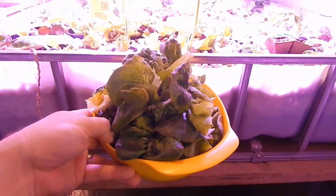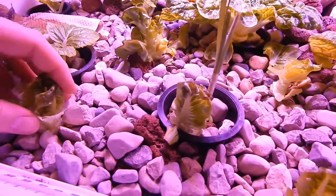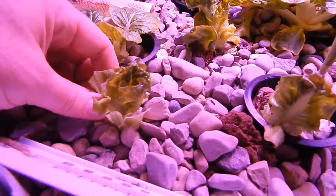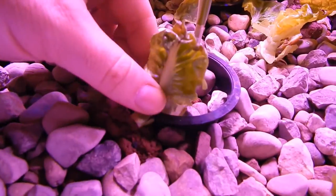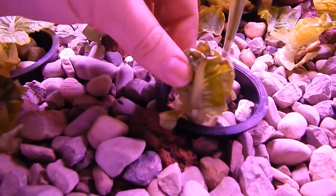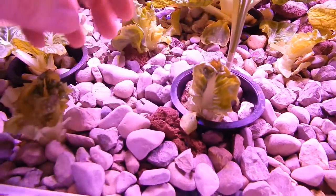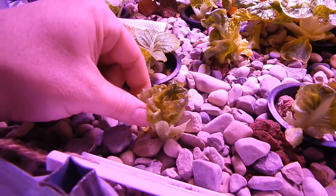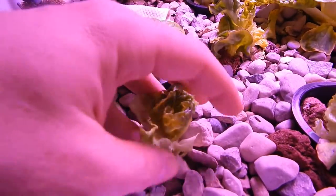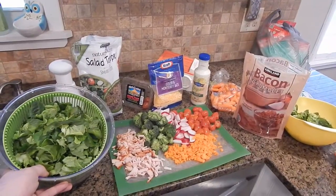I just harvested a ton of lettuce from the romaine and bib lettuce. One thing I've learned is that picking lettuce from plants not in cups is a lot easier — you can get down to the bottom more easily. Going forward I'm just going to grow lettuce right in the rock media. It'll regrow even after picking everything. Can we just have a salad or something?